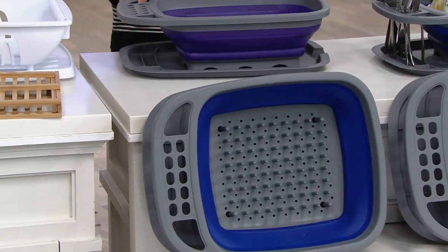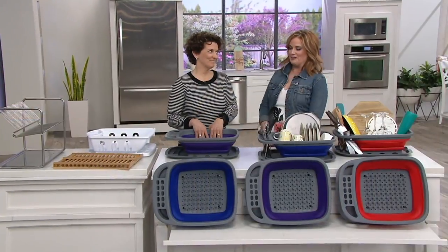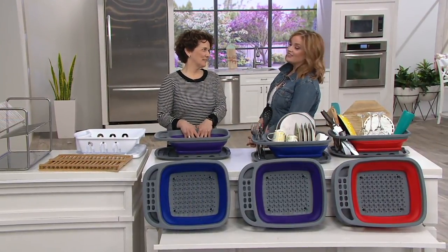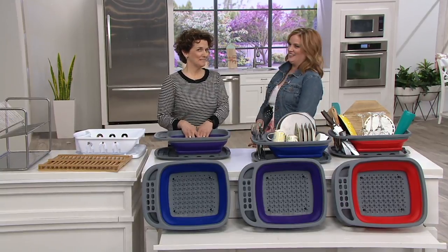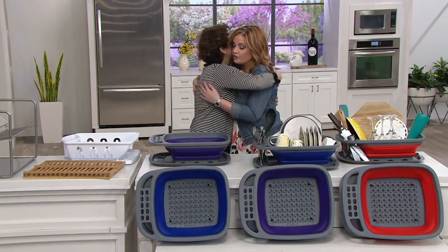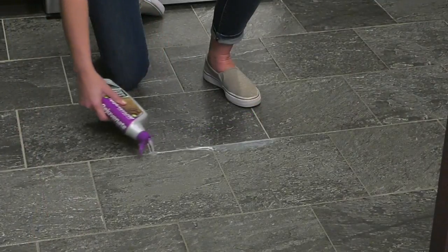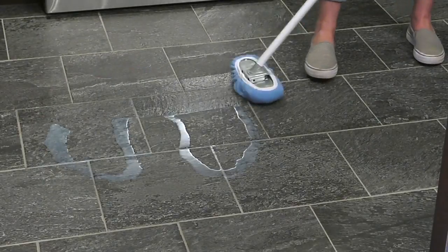Just to say again — it's a dish drainer that is also dishwasher safe. We have at least one or two more items coming up: the strainer, the mesh covers just in time for the barbecue — because the flies are out and the mesh covers need to be too.